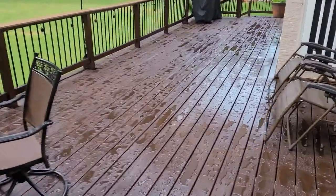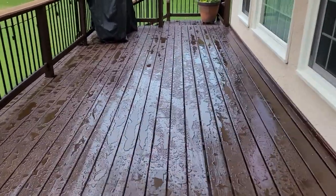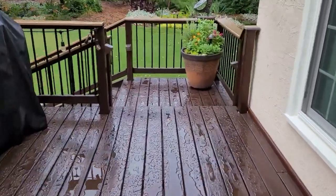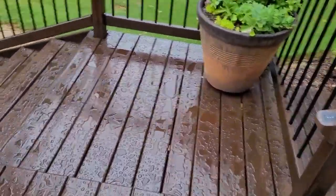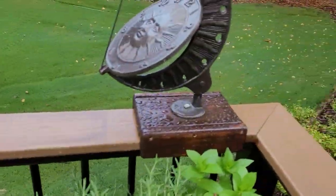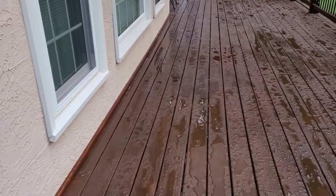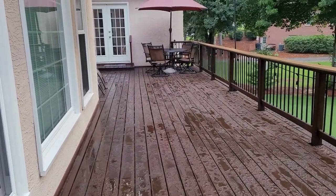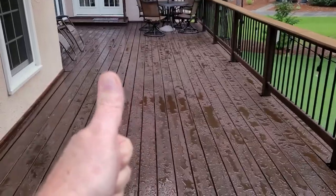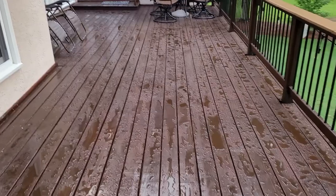Here we go — this is it, all finished. We've had a nice thunderstorm today, left the deck with a little bit of water on it, but you can see that it's beaded up nicely now. I'll give you a quick tour — there's the steps, we've redone the sundial as well, and here it is looking back this way. Molding is in place, everything's back where it should be. It turned out great — very pleased with it. Thanks for watching, please like and subscribe, and we'll catch you on the next video.